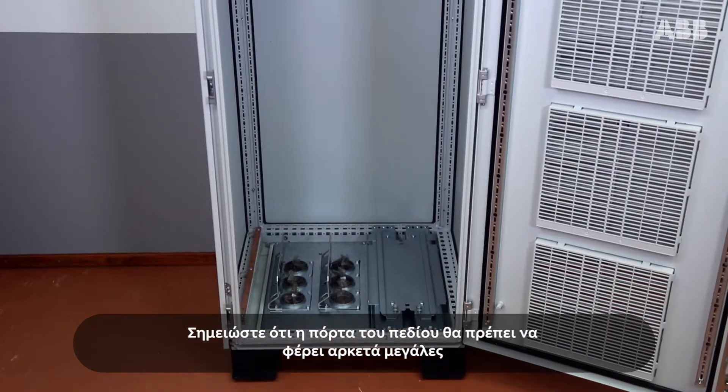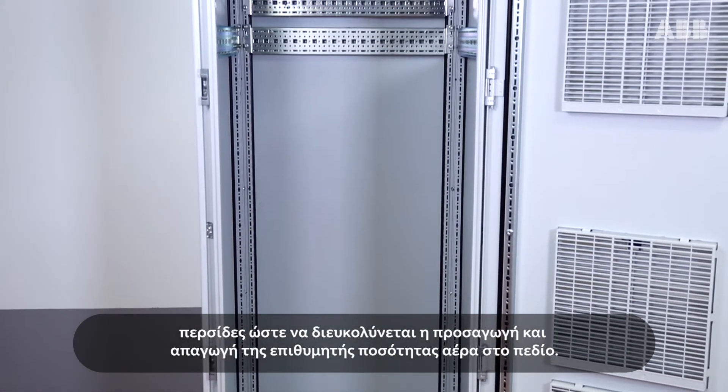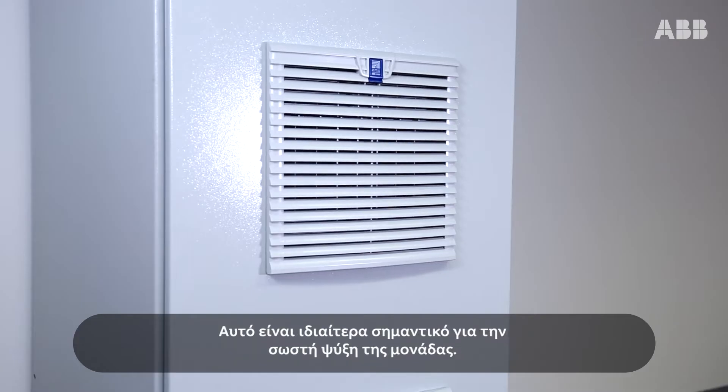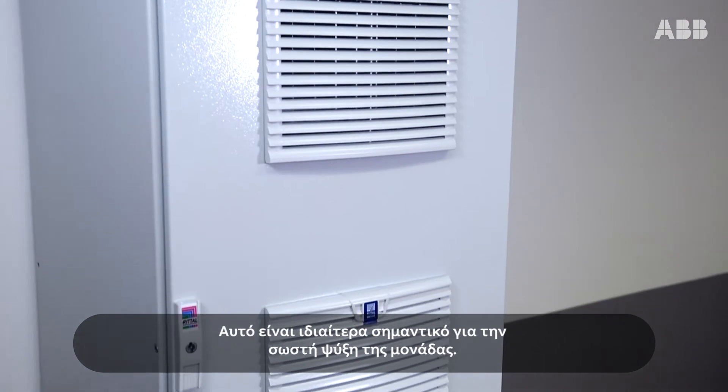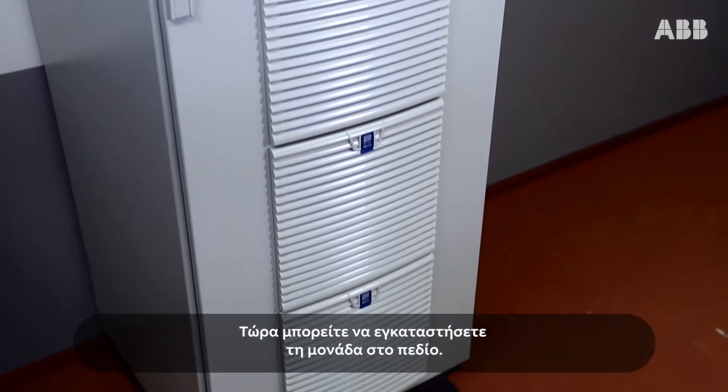Note that the cabinet door must be equipped with large enough air inlet grills to allow sufficient airflow in and out of the cabinet. This is critical for proper cooling of the drive module. You can now install the module inside the cabinet.